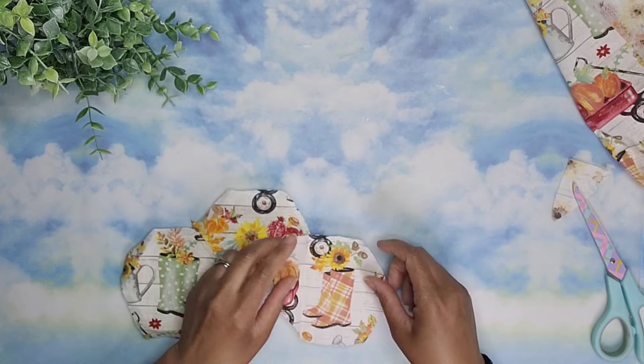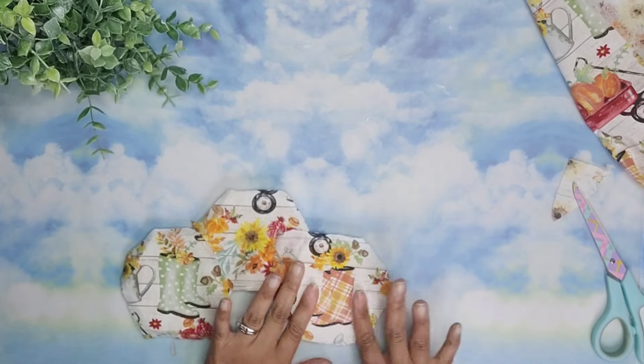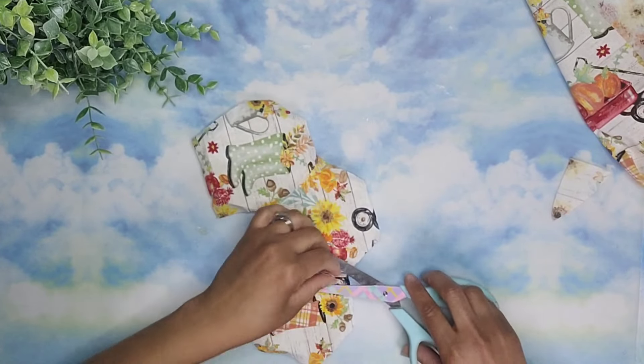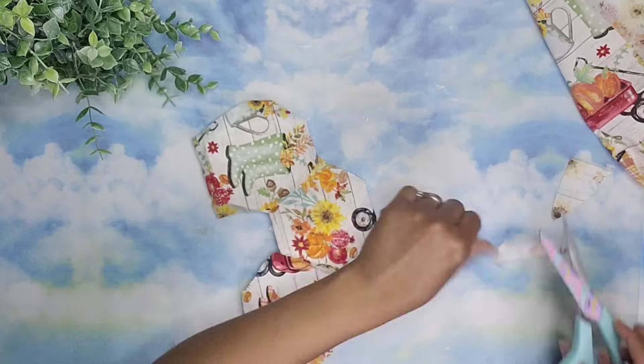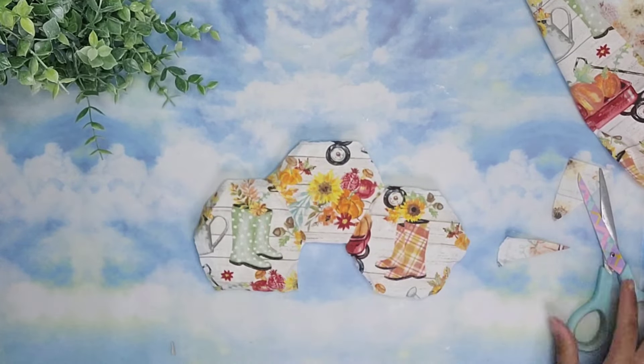I wanted the boots to face each other, so I chose this color right here. And I also love the sunflower at the top so I also left that behind. Now that all our fabric is adhered, I'm going to take these small scissors and cut off all the excess on the edges.